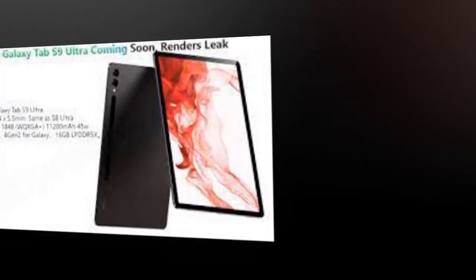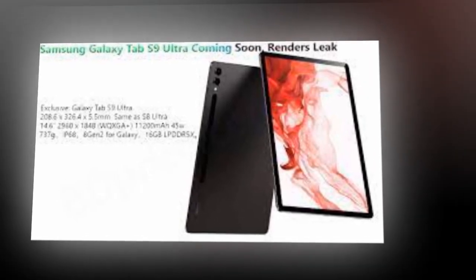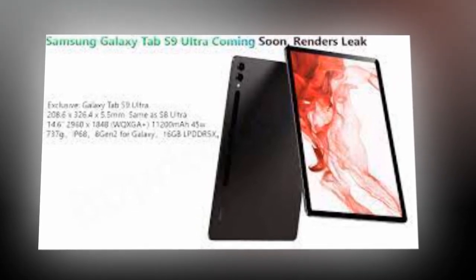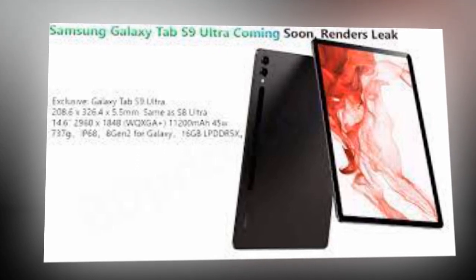For photos and videos, the Samsung Galaxy Tab S9 Ultra 5G will be equipped with a 13-megapixel primary camera and an 8-megapixel ultra-wide-angle camera. The tablet will also feature a dual front-facing camera unit comprised of two 12-megapixel cameras.